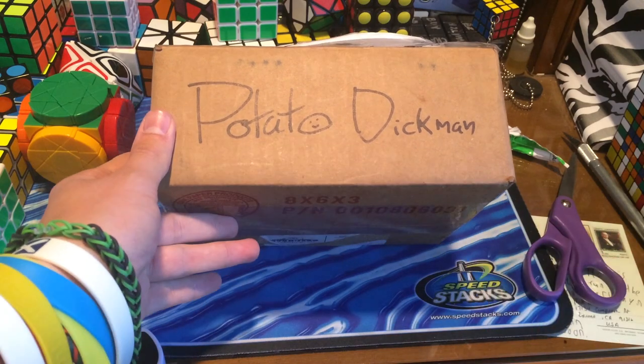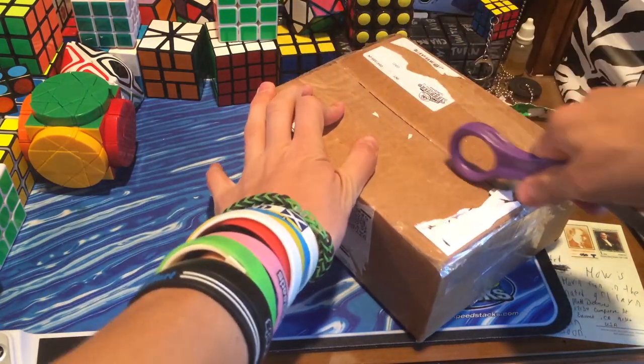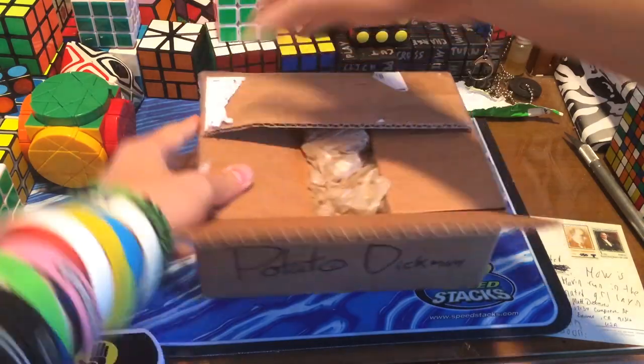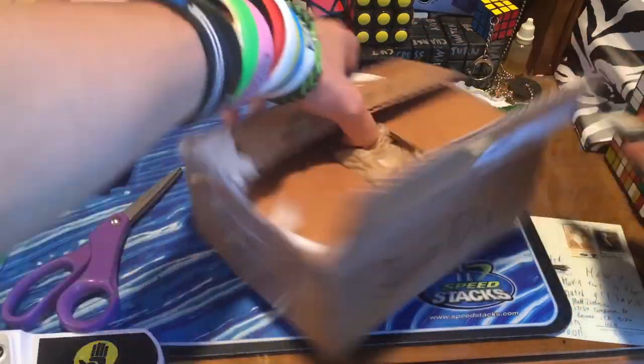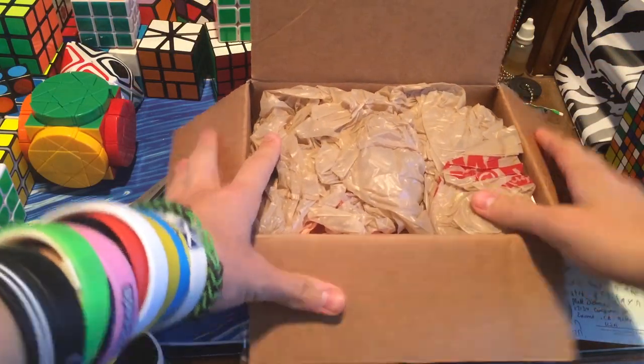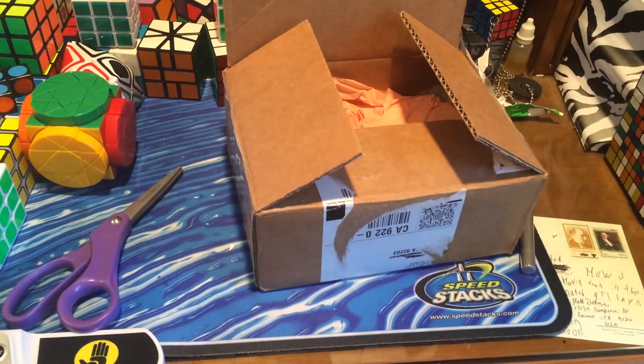Alright, so as you can see, it's addressed to PotatoDickman. So in here we have some crazy puzzles, as I've mentioned before. We got them wrapped in some nice plastic, and there's a letter on top. I'm not going to show you guys the puzzles just yet, but I'm actually going to read the letter first.